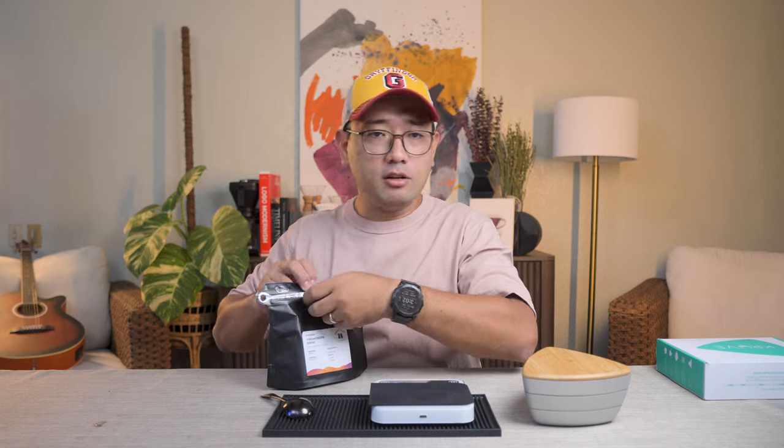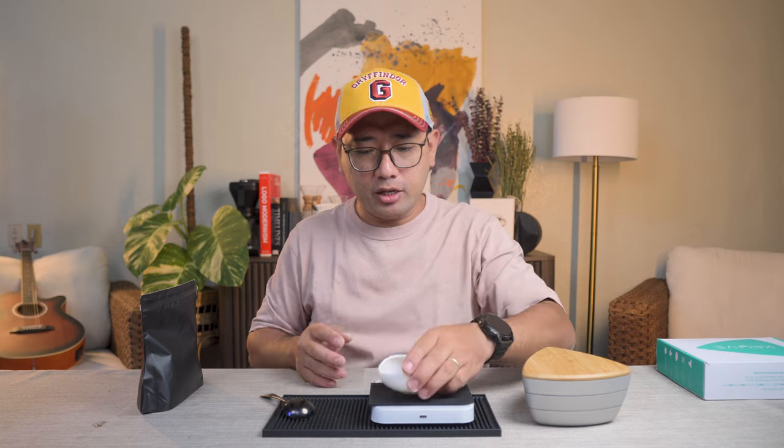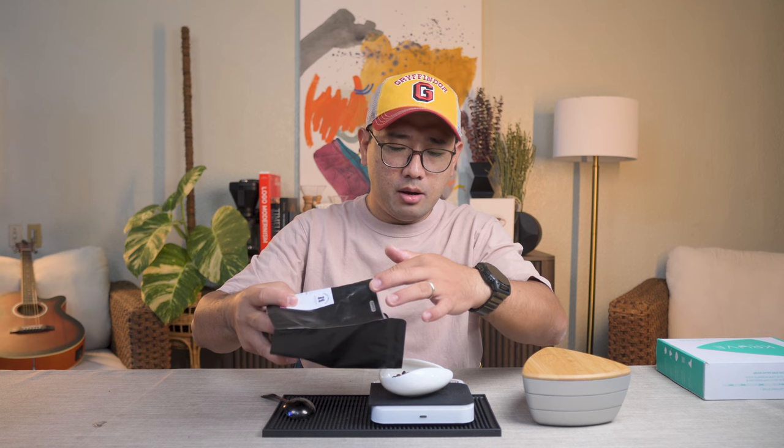For today's coffee, we're gonna use the Ethiopia Irga Chef Idido from About Milos Coffee Roastery. Since we are sifting out the micro fine particles, the 13 gram dose — we're gonna add some more. So instead of doing exactly 13, we're gonna do maybe 15 grams, because remember, we are removing some particles.